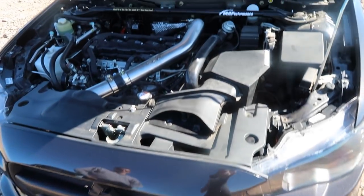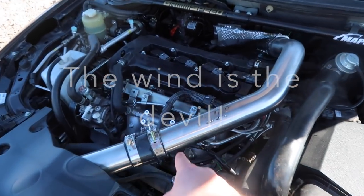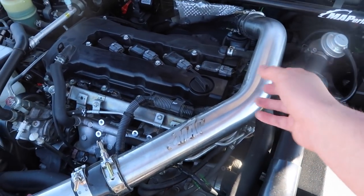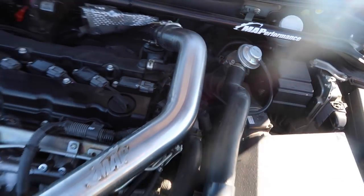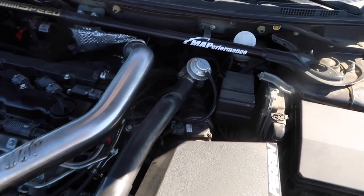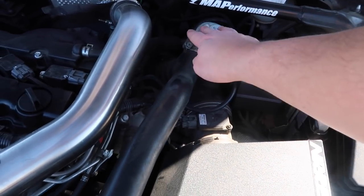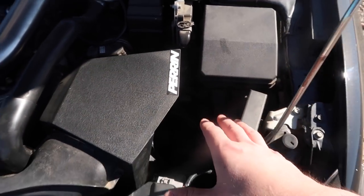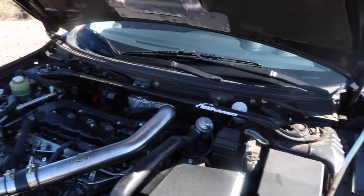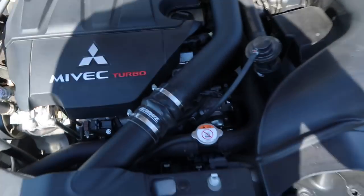We'll go ahead and pop the hoods so you can see the differences under the hood. Here we have the Evo 10 MR. The upper intercooler pipe is basically almost the same as the Rally Art, just angled a little differently. He has a bigger turbo down here — it's a twin-scroll, I believe. His bypass valve is back here, whereas the Rally Art's is going to be located up front. He has an air box, and no battery up here — his battery is actually in the trunk.